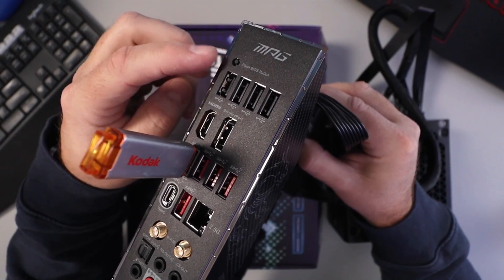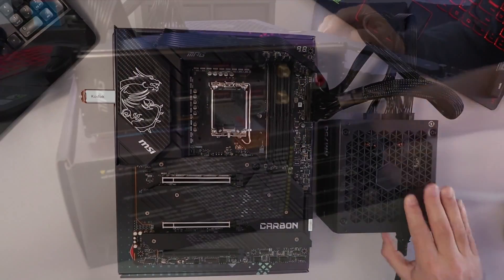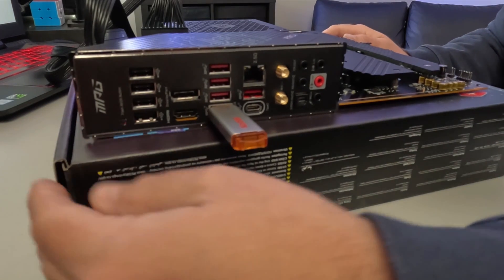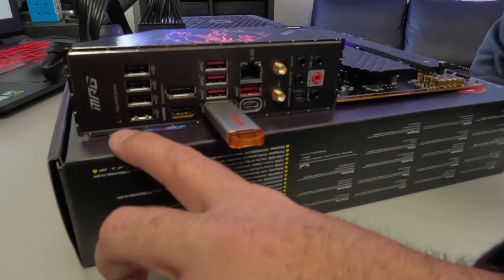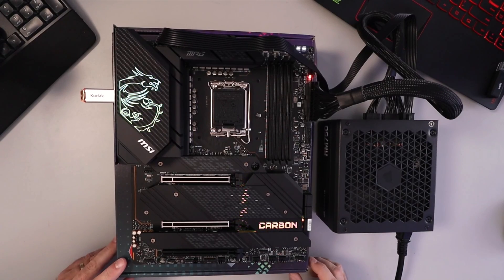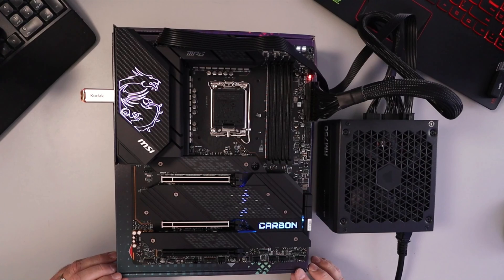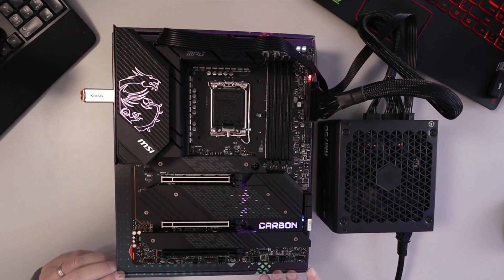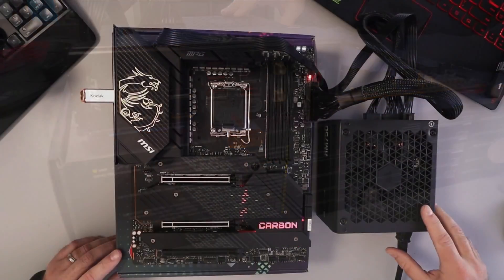There's a Flash BIOS button up here on the back panel. Turn on the power supply and then push that button. You can see the flash drive light is blinking, there's a little light blinking on the board, the lights are turning on, and a fan is spinning — it's flashing the BIOS. We'll wait for that to finish. And there we go — there was a little click and it restarted, then clicked off again. The motherboard restarted, the Flash BIOS button stopped blinking, and the flash drive stopped blinking. We are all done.